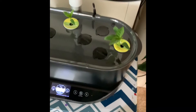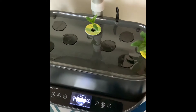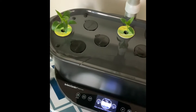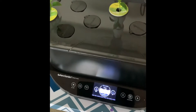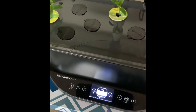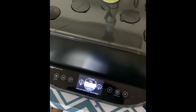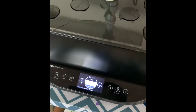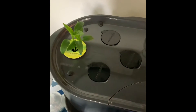Hey y'all, welcome back to the channel. Marquita here with Late Nights Early Mornings, and I am just doing yet again another bell pepper check-in on my AeroGarden plants. As you can see, this is my AeroGarden Bounty Basic. I've been growing bell pepper pods for the past 24 days according to my calendar there on the AeroGarden. Or should I say, how it's growing.